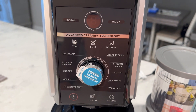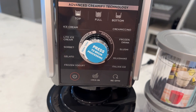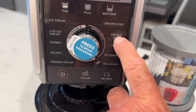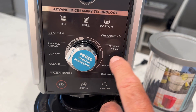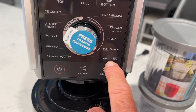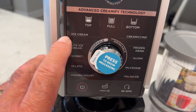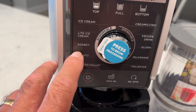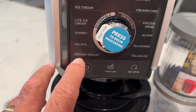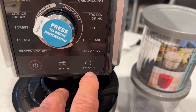Let's go over some of these controls. This is the Ninja 11-in-1. There is a 7-in-1, but it doesn't have these features over here. The drink features include creamacino, frozen drink, slushy, milkshake, and Italian ice. Over on this side you have ice cream, light ice cream, sorbet, gelato, and frozen yogurt. Down here you have the power on button, mix in, and re-spin.